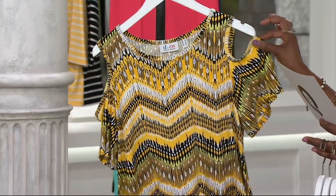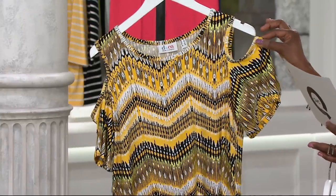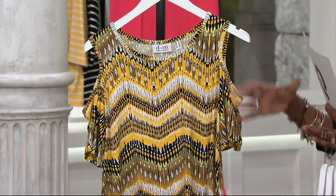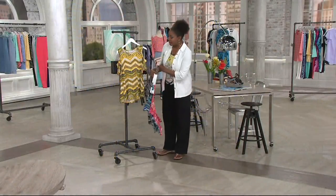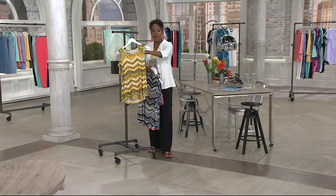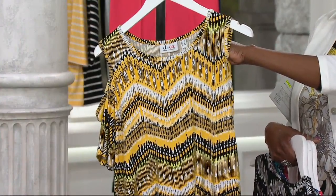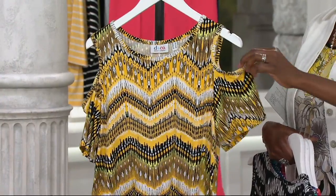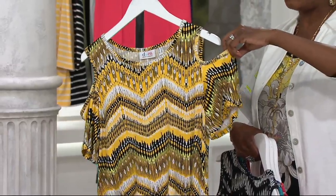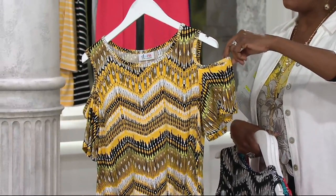I know that this shirt really has no hanger appeal. Unfortunately, the cold shoulder looks are kind of hard to show on a hanger, but when you see it on the body you really appreciate how fabulous this looks. Just visualize this as a sleeveless top — basically a tank top with no sleeve. But that little addition of that kind of capped drop sleeve is what really makes this fun.